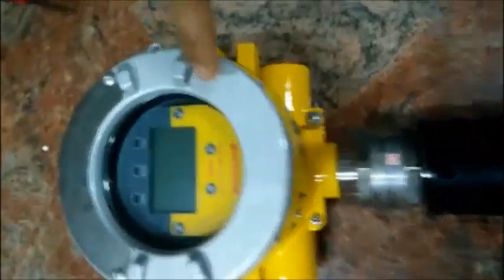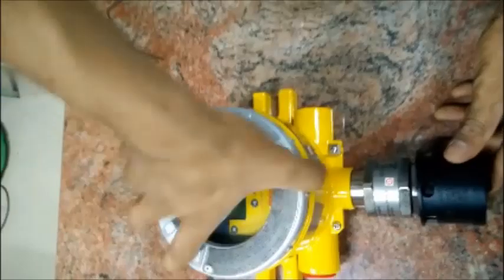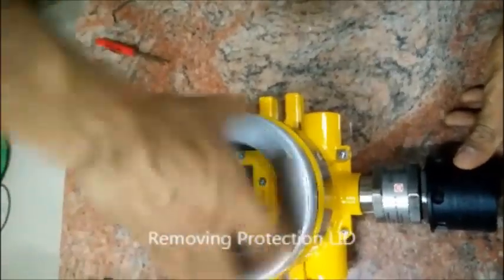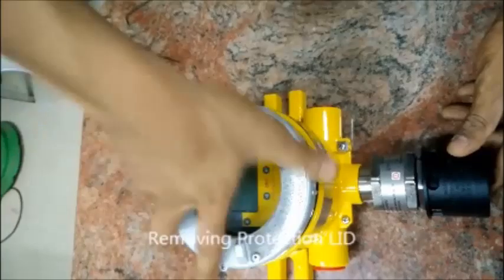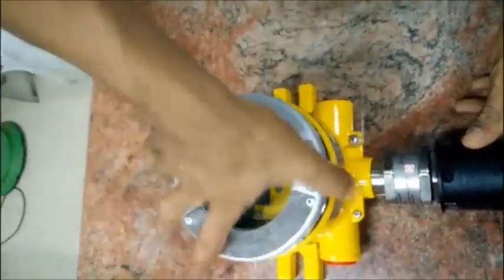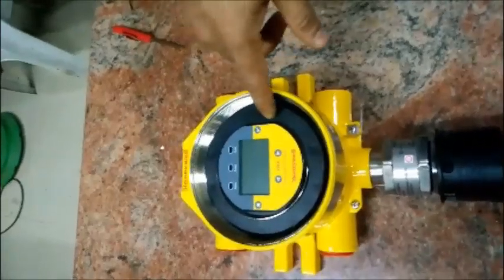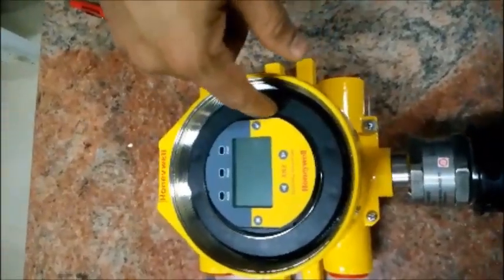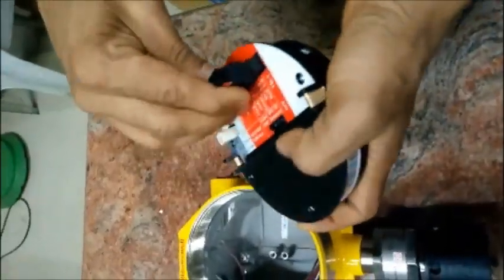Here you are looking at the sensor and the weather cap to protect the sensor from all weather and dust. Now this is the lid or the protection glass cover. It can be removed as shown. It protects the transmitter from dust and the POD from other intrusions. This is the POD.